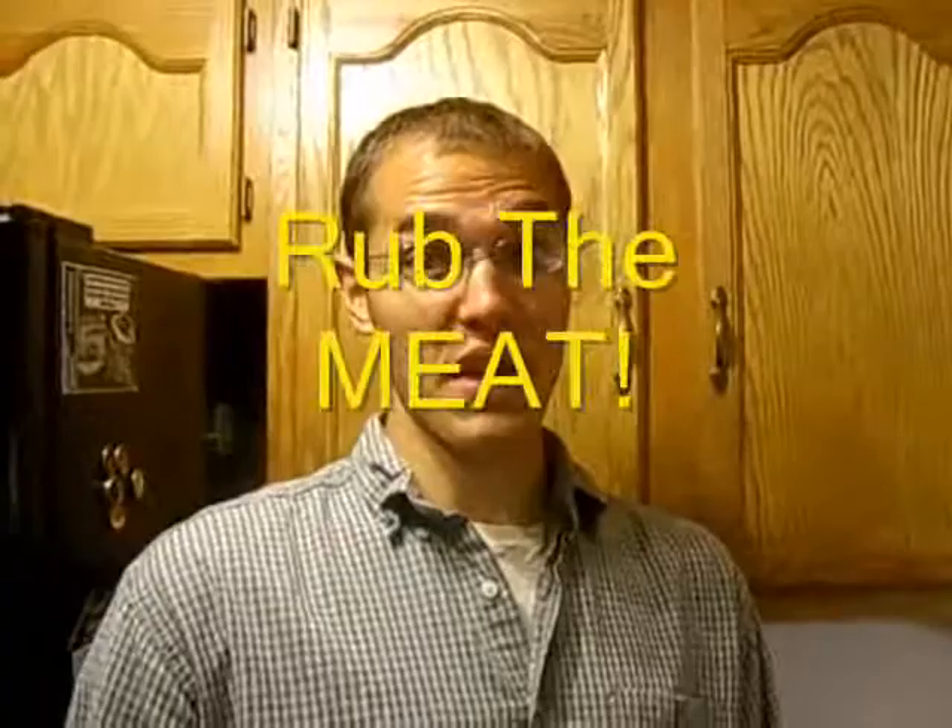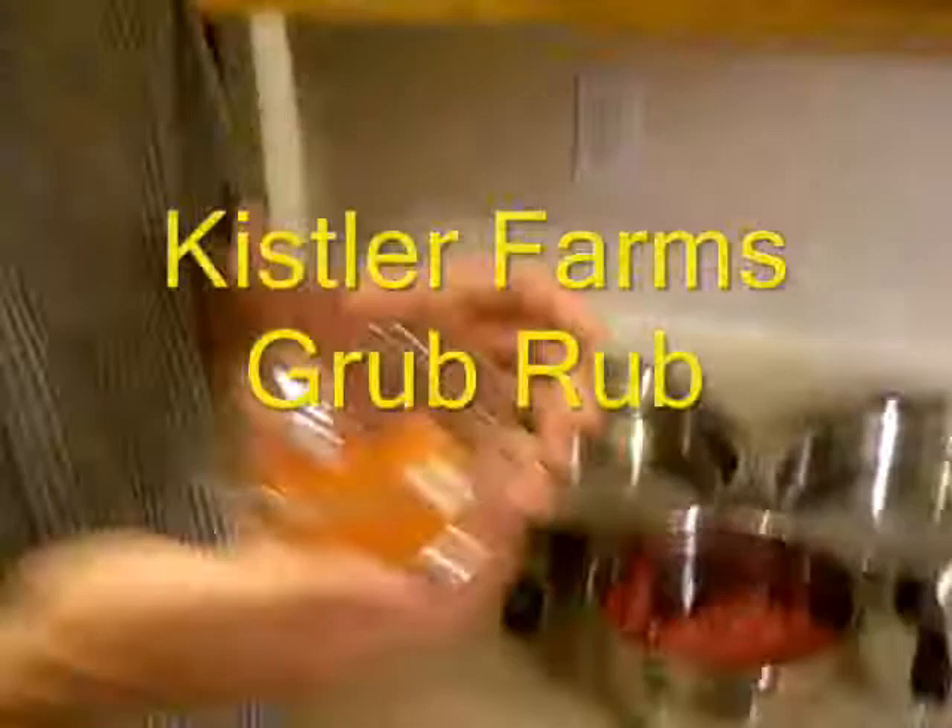I am the resident meat rubbing expert, so I have my Grub Rub meat mix right here — Casero Farms Grub Rub. It is amazing stuff. I have my lean beef right here — that's a ground sirloin.